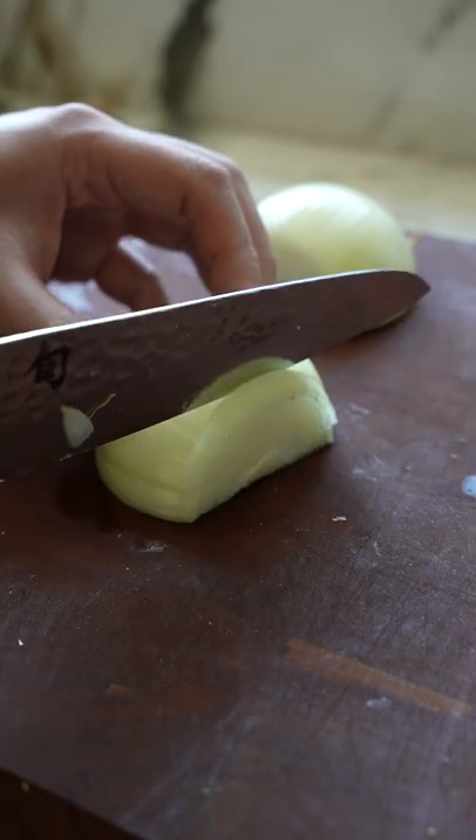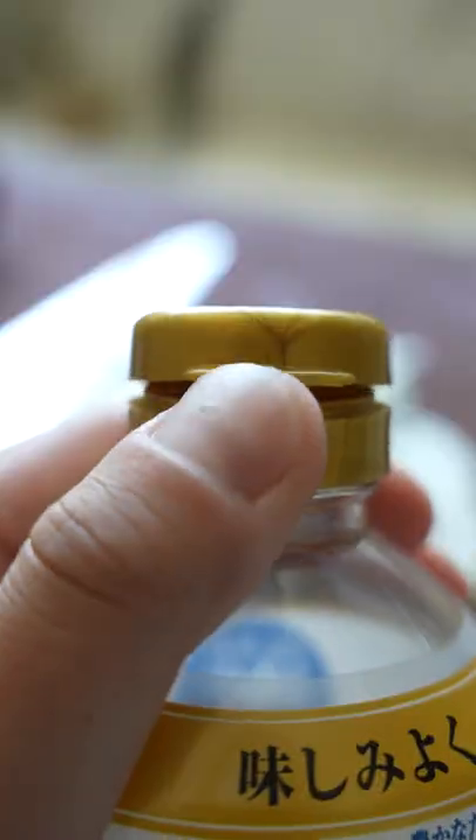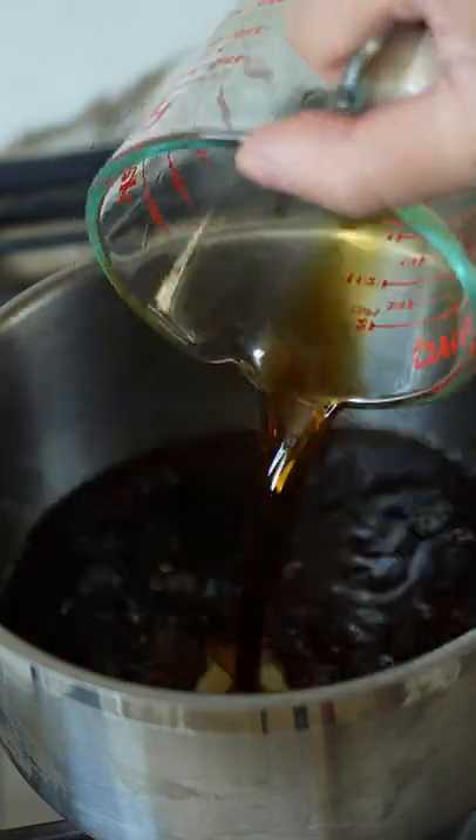Thinly slice one yellow onion and ensure your beef is sliced thin and nicely marbled. Then add three-fourths cup of dashi stock and my homemade teriyaki sauce — and that's really it.